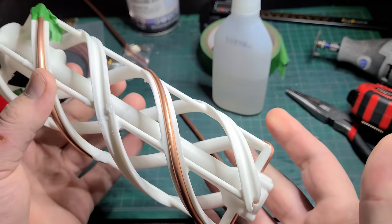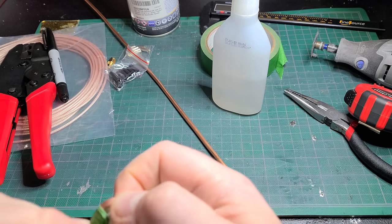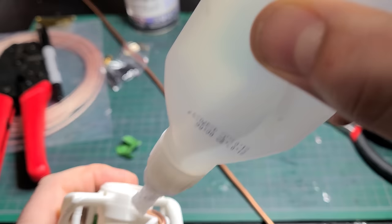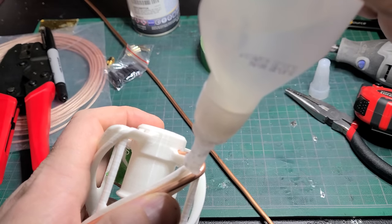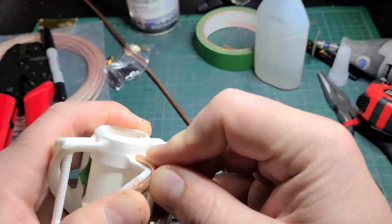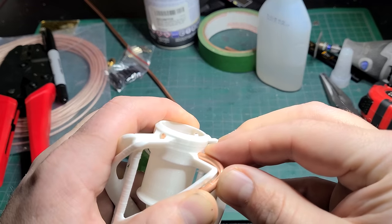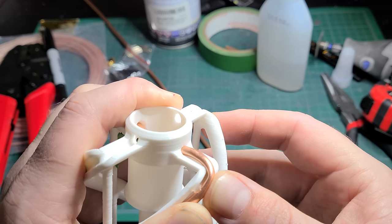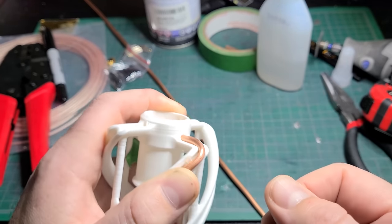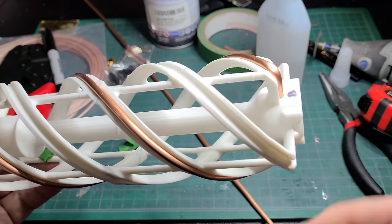Now that it's in place, add it more permanently. The best way is to use CA glue — a type of super glue with an activator. Just put a drop in place, push it in, then use the activator which immediately makes the glue hard. Use it sparingly though, because it will also change the dielectric constant of your device, so you can't put it all the way through to the end.